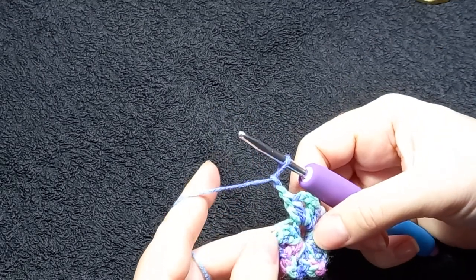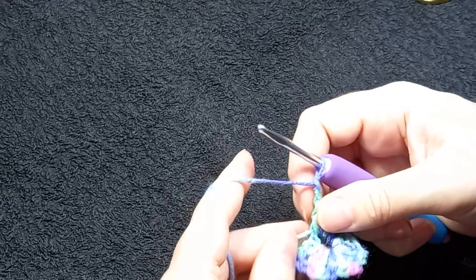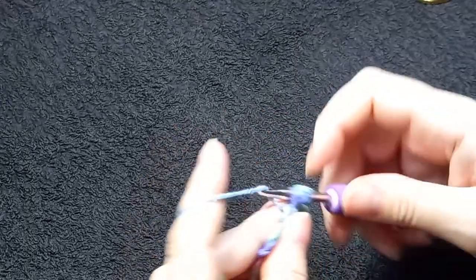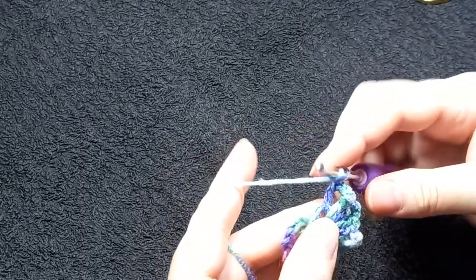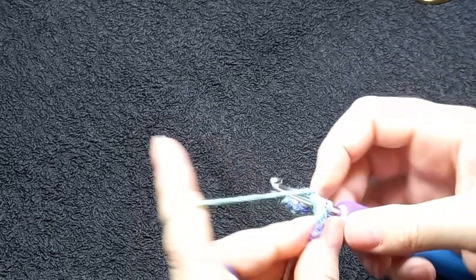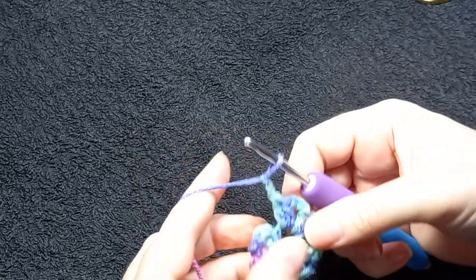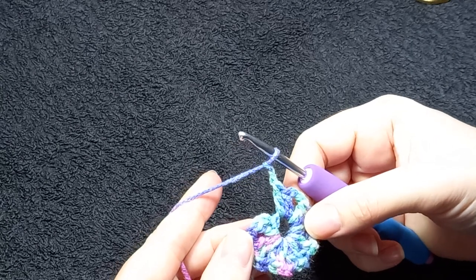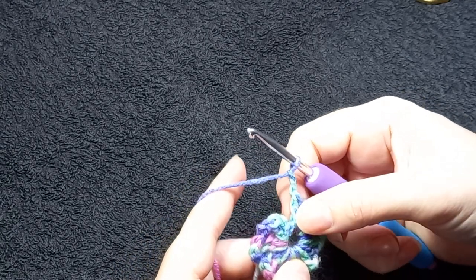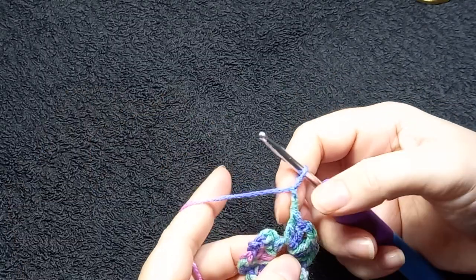It does become a tight squeeze after a while. It's vitally important to make sure that you have the right amount — that's a learning curve from me. If you make seven groups or you make nine groups, your butterfly will not work. Count to make sure you've got eight groups. Make sure you've chained those last two because sometimes that's also an error.